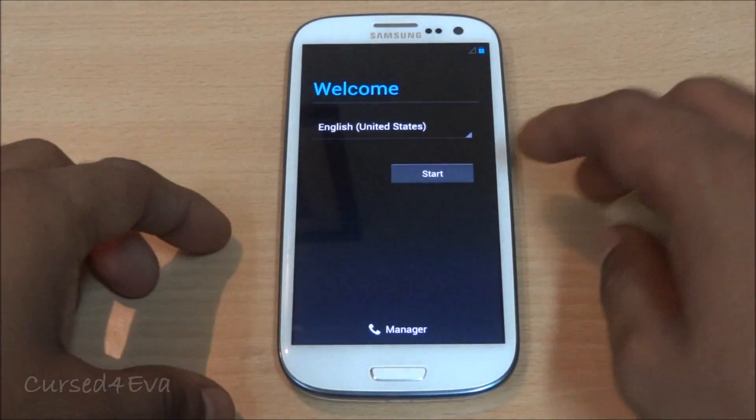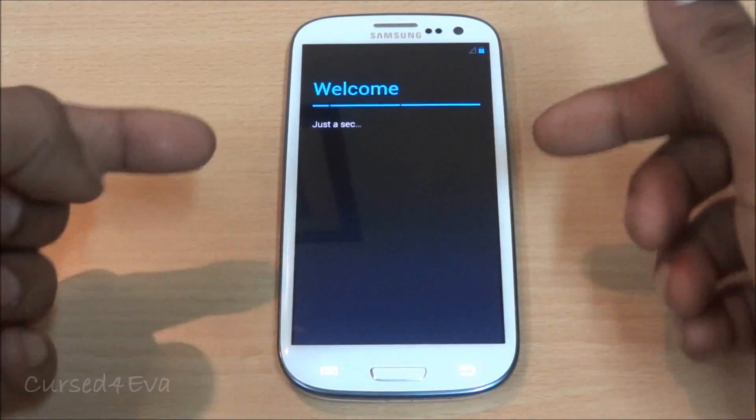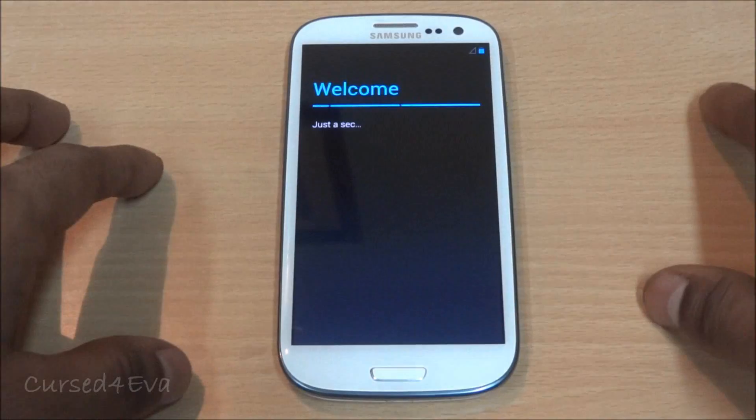We're up — let me quickly get through setup. Don't worry if you get stuck at the screen for a few minutes; it might take a while, so don't worry about it.